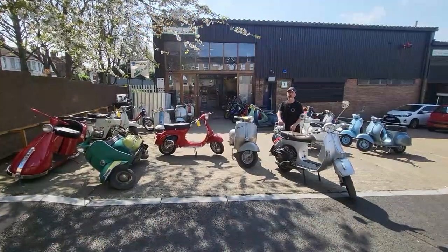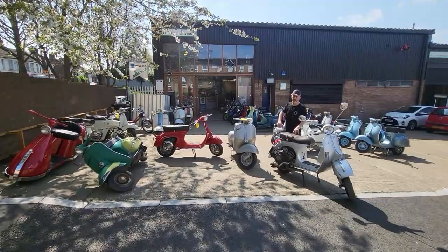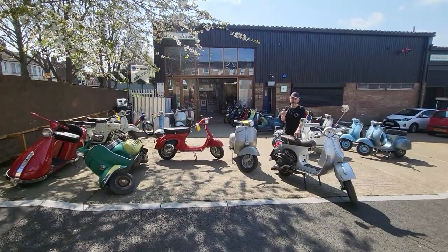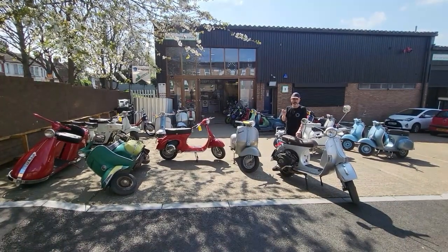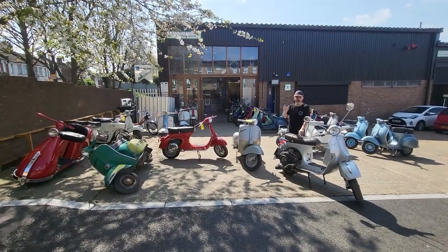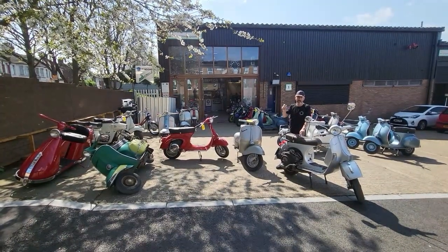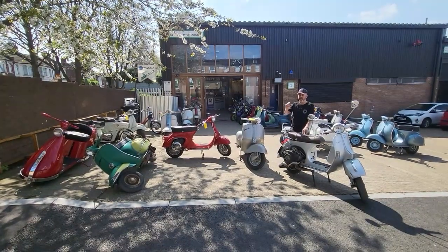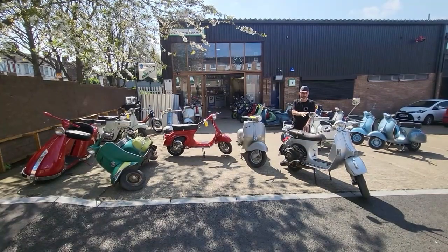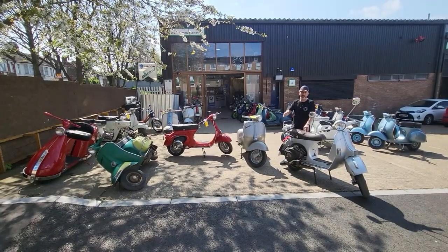Hi everyone. This is a short piece on chassis numbers on Vespas. Vespa chassis numbers have what's called a prefix. It always begins with a V — for example, VNB12T — where 'T' stands for 'telaio', which is Italian for frame. Then it has a star stamp, then the identification numbers of that actual bike, and then it ends in a star again.